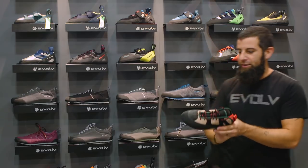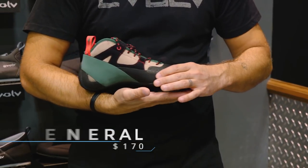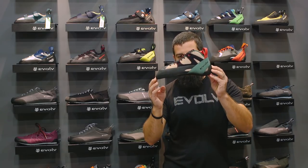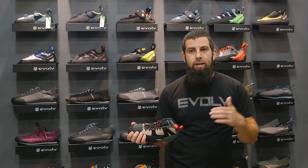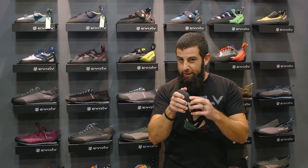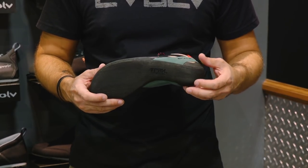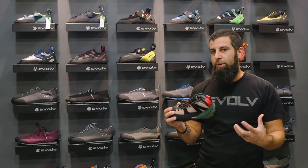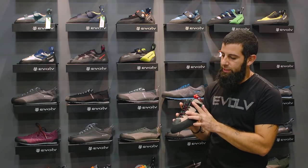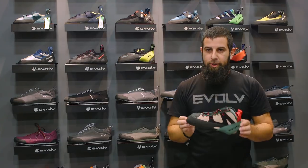Next is our new big beefy technical high top trad shoe — the General. Protects your ankles, gives you a lot of versatility and all day comfort but is also a very technical shape. It is a slightly down cambered shoe for technical hard face climbing, or you go a little bit bigger on the fit and you can wear it all day long. It has a layer of padding right above the toe box and large toe patch coverage. It also features the Trax XE edging rubber compound — a little bit denser rubber. There's a leather outer with a synthetic liner so it will breathe but won't stretch and balloon out, and a synthetic closure. Retails at $170.